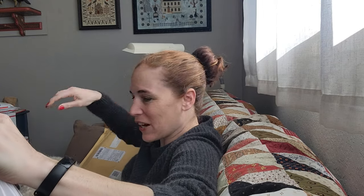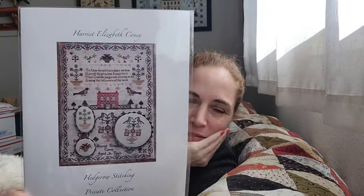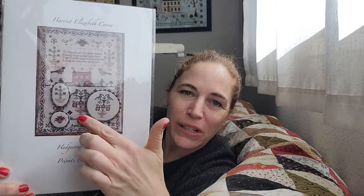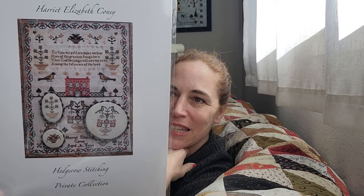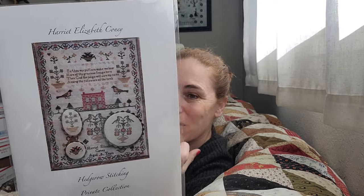But let me show it to you so you can enjoy it first. Oh my gosh, this is beautiful. This is called Harriet Elizabeth Coney. It's a beautiful sampler — she made these smalls too. It has a verse, it has this lovely red brick house and border, and that's the original there on the cover. If you want to see more about the sampler, you can check out Rebecca's videos. This is a beautiful booklet.